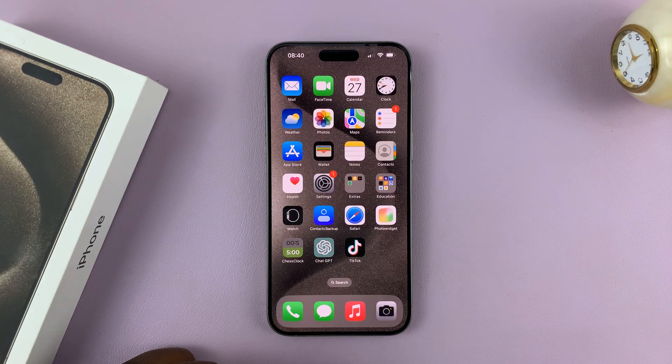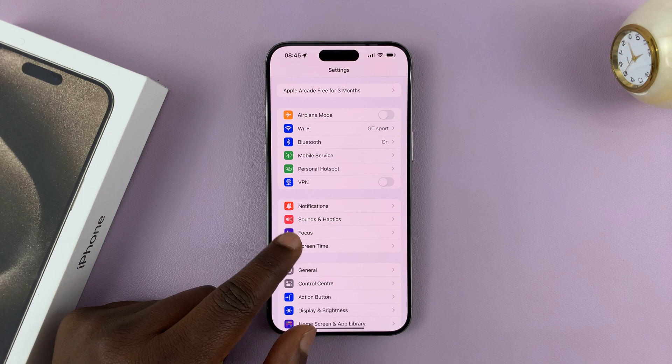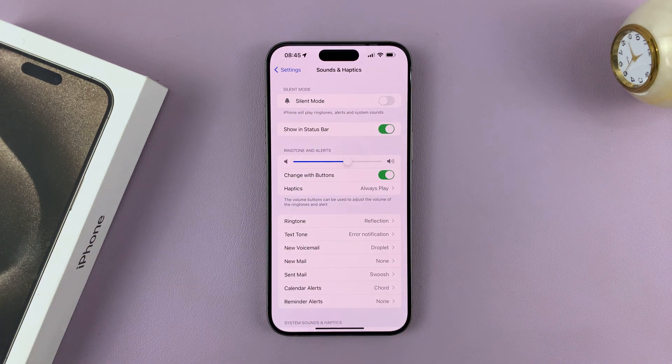The third method is in the settings. Go to Settings. On the main settings page, go to Sounds and Haptics and tap on that. And you shall see a silent mode button at the top there.